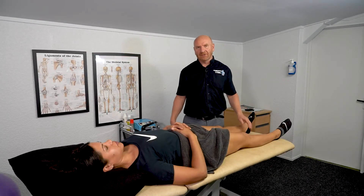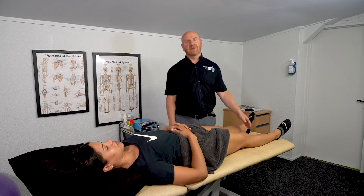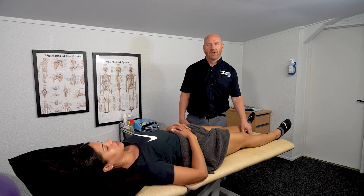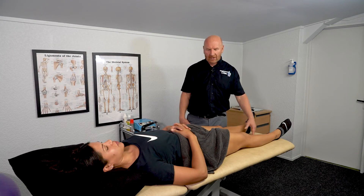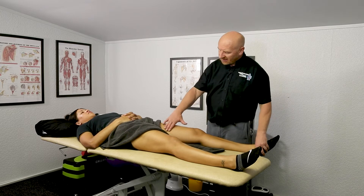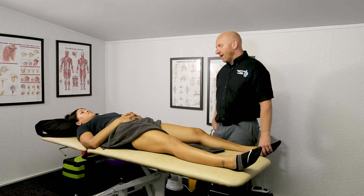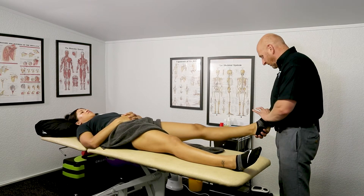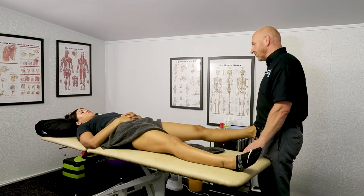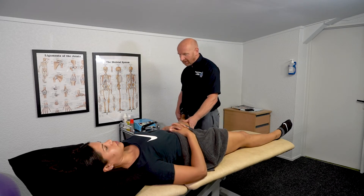Hi guys, it's John Rothery, Osteopath. I'm going to show you some techniques for muscle energy techniques — as an osteopath we call them that, but physiotherapists call them PNF stretching, or proprioneurofacilitation. For the groin or adductor muscles on the inside of the thigh, you've got the adductor magnus, gracilis and longus. We test by taking the leg out carefully, making sure the foot is in dorsiflexion and neutral, and by palpating the muscles we feel the point of bind.